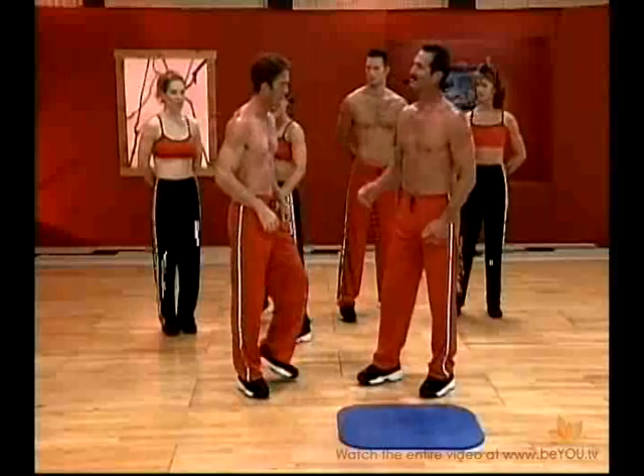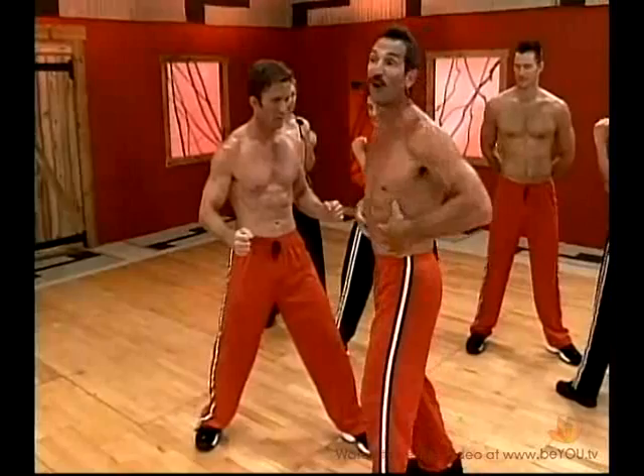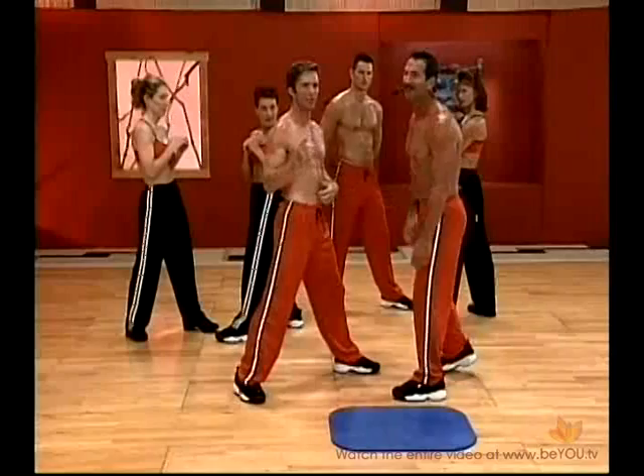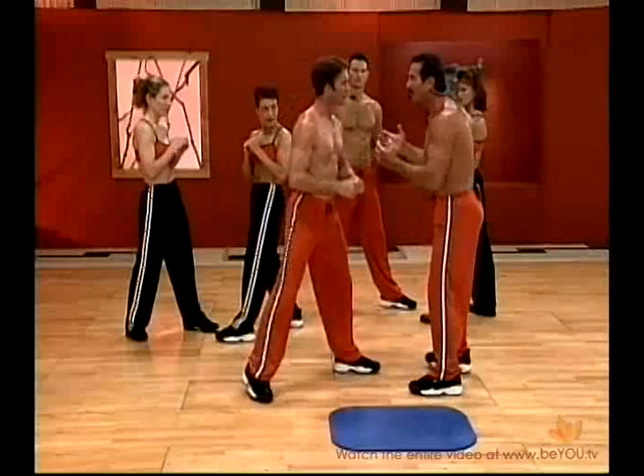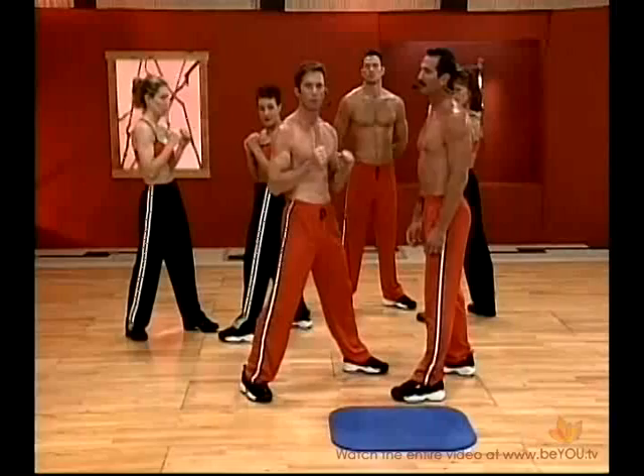That gives you an idea about core strength, and now we're going to take it one step further in the standing position. When Scott contracted his abdominal muscles, he contracted all of them — it's a great exercise. You watch boxers, you see their abdominals. We're not telling everybody to hit each other at home — we're talking about just contracting. We're going to imagine throwing punches back and forth and isometrically contract the abs on each punch, doing a pursed-lip exhale — blowing out through the mouth.